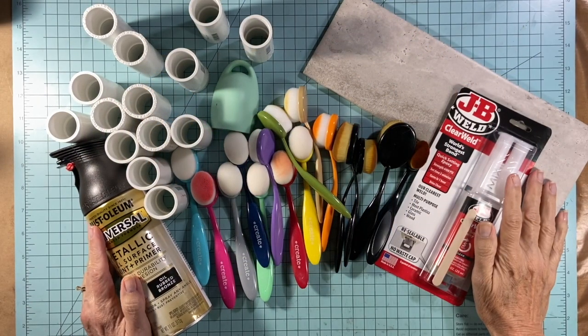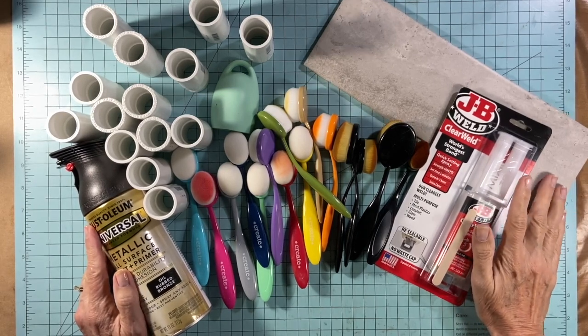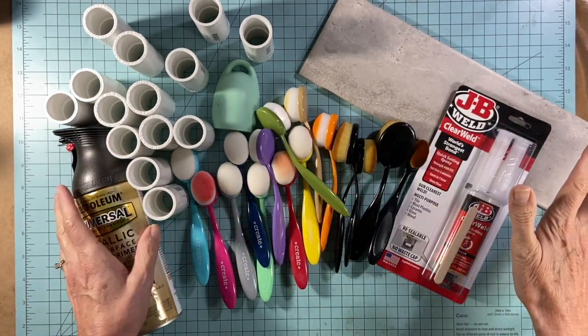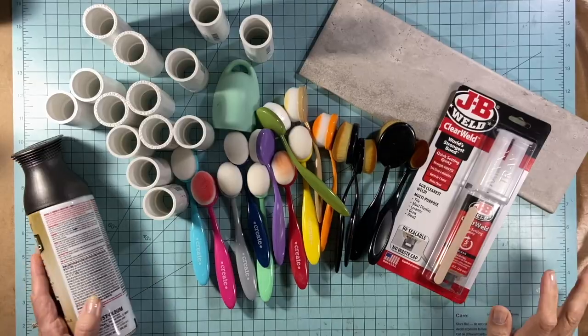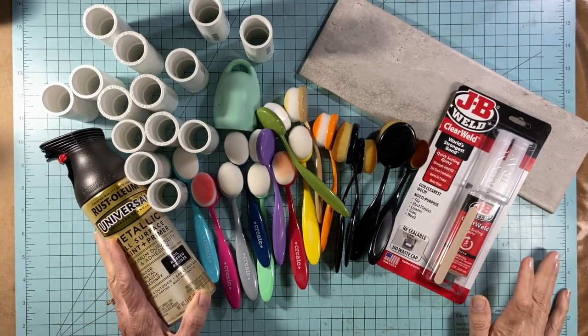Hey everybody, Annette Green here. I've got a project that's been on the back burner in my brain for a while and now that I have some extra time on my hands I thought I'd share it with you. I'm gonna turn all this stuff into this, but before I begin and show you how I did it, let me talk about all the supplies that went into this.